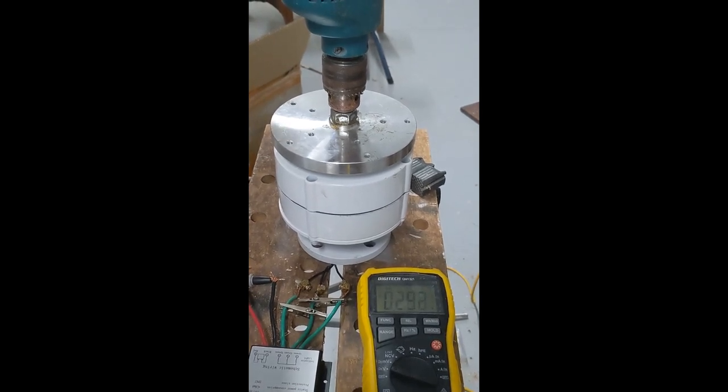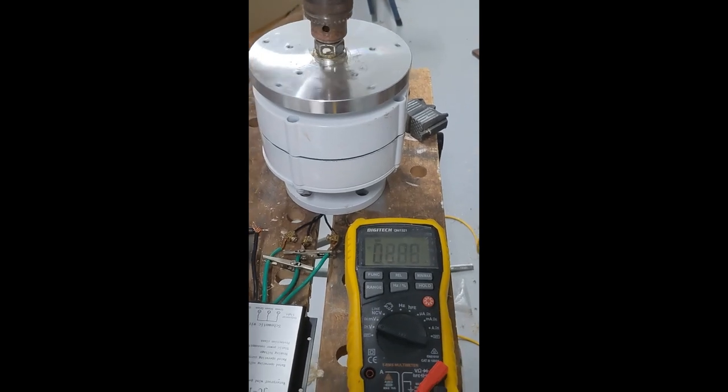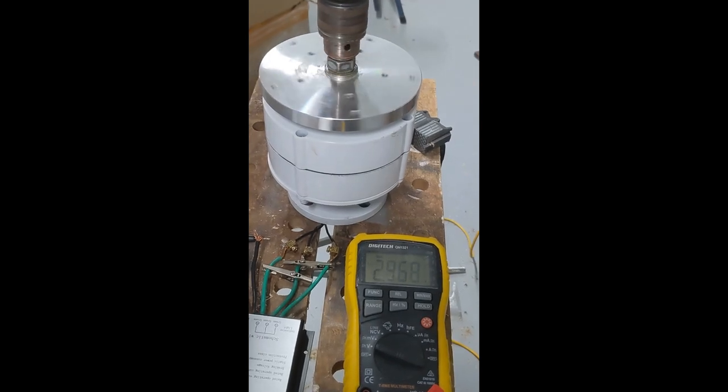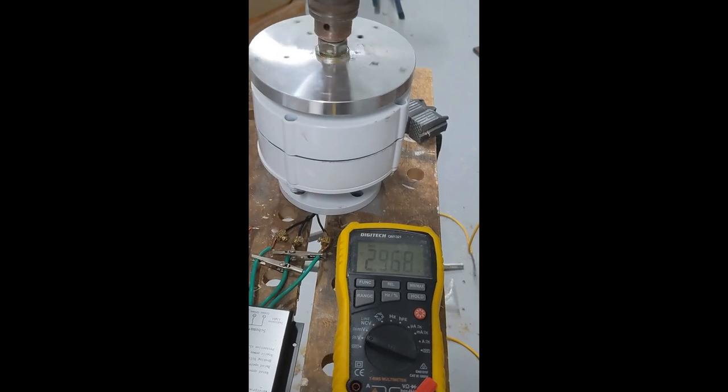We're reading a low voltage from the induction coil in the drill. As we start to build up some speed, this is a reasonable speed that it probably spins out in a normal light breeze, and we're getting about two to three volts.